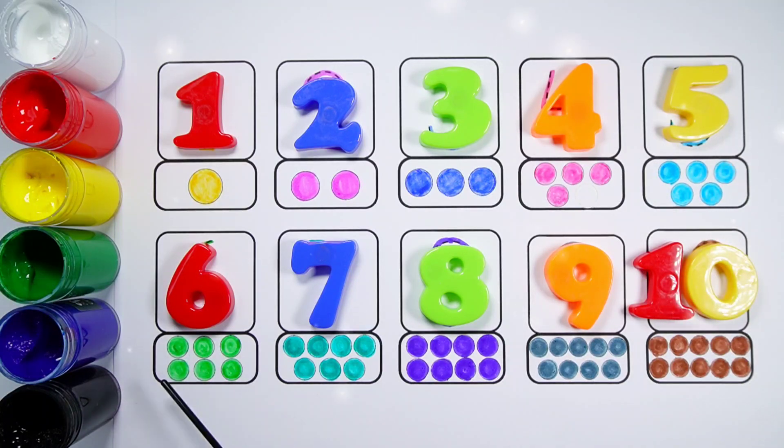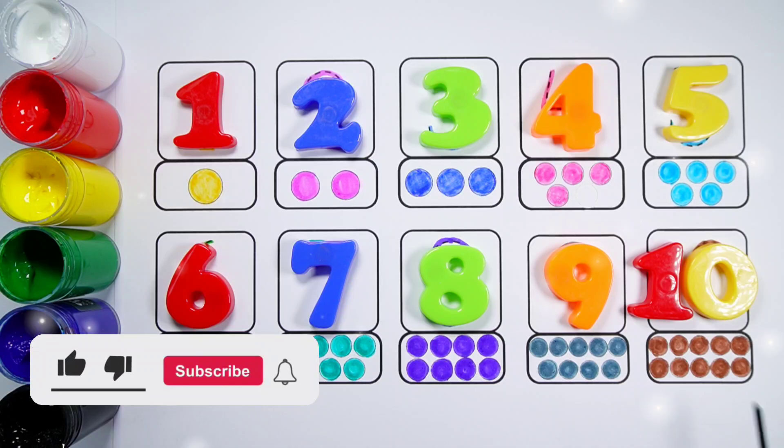Number 6, 1, 2, 3, 4, 5, 6, 6 bolts. Number 7, 1, 2, 3, 4, 5, 6, 7, 7 bolts. Number 8, 1, 2, 3, 4, 5, 6, 7, 8, 8 bolts. Number 9, 1, 2, 3, 4, 5, 6, 7, 8, 9, 9 bolts. Number 10, 1, 2, 3, 4, 5, 6, 7, 8, 9, 10. 10 balls.